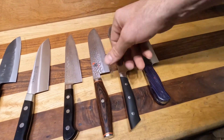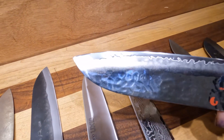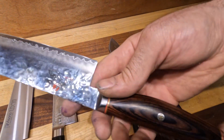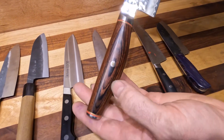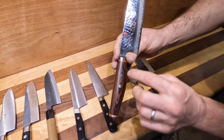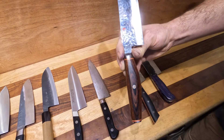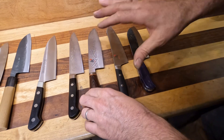Then we go on to Miyabi — owned by Zwilling. This is their Artisan series, which looks a lot like the series from Shun. It's hammered and fully polished. There is a real wood laminate handle — basically taking veneer and gluing it together so they can get that pattern to match every time. This is in Super Gold 2, which is one of my favorite steels for culinary use.